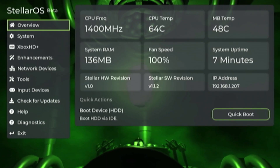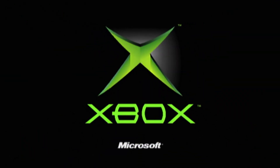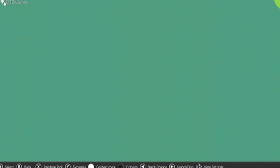On second thought, I could just use the quick boot option here within Stellar. And there we go — XBMC for Gamers has booted right up. I don't really have anything on this Xbox at the moment, so not a whole lot happening.